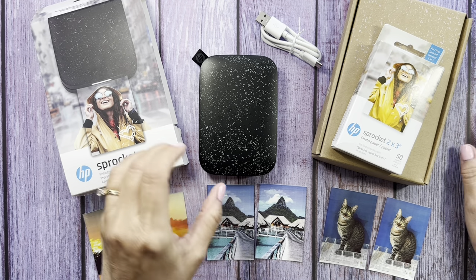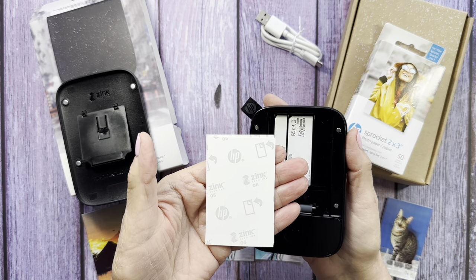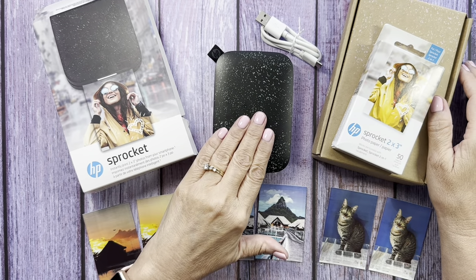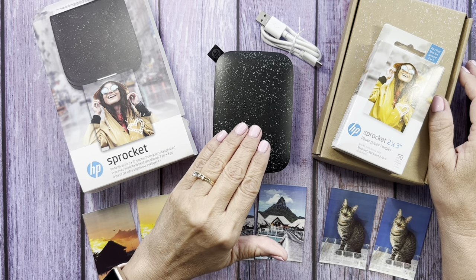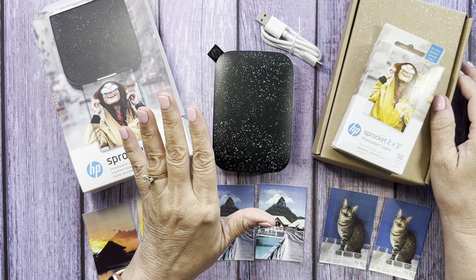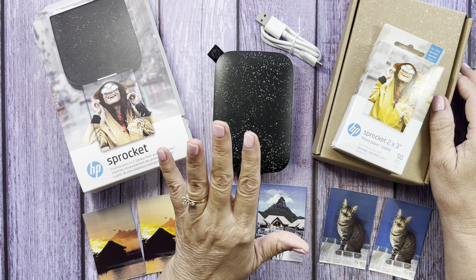While you're waiting for it to charge, you take off the lid and insert the paper — glossy side up, HP writing face down — and put the lid back on. That's all it takes to load the paper. After it's charged and your app is set up, make sure your Bluetooth is on and the app will walk you through the rest. It's very quick and easy. I did it all by myself without asking my son for help, which is extremely rare. Anyone could do it.